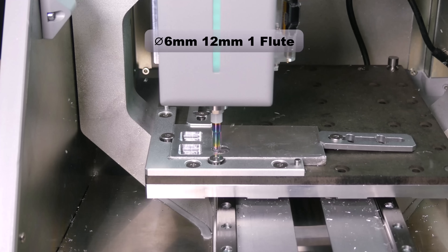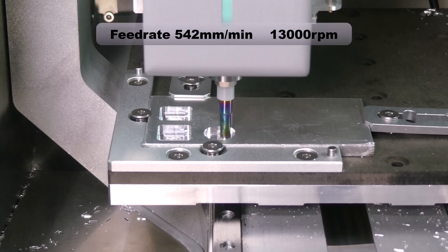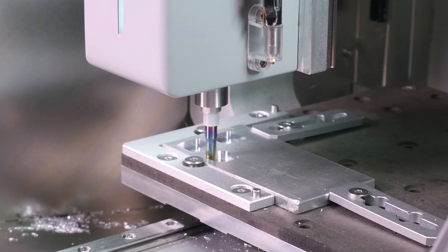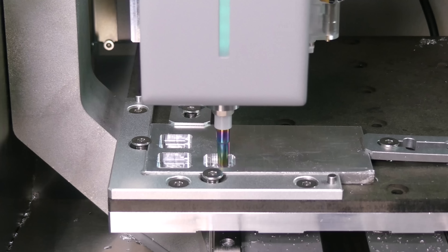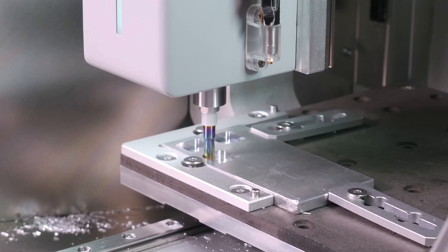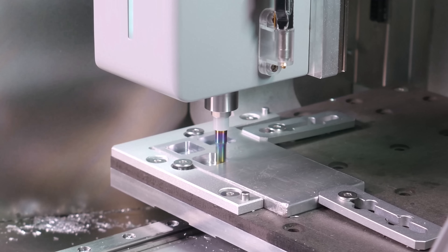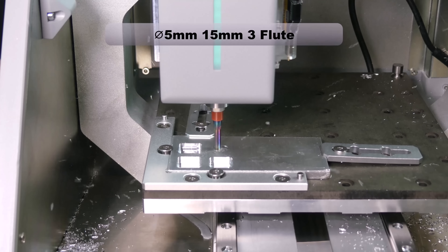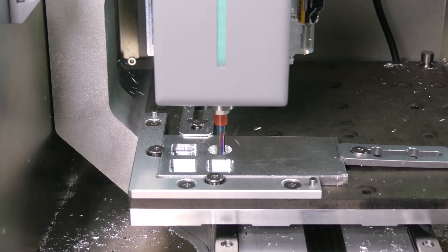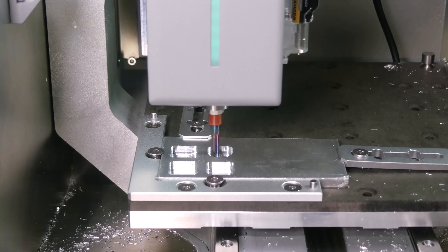We start with the 1 degree helical ramp and then an adaptive toolpath. Increasing the diameter of the end mill allows us to increase the feed rate. The final end mill is squeaking slightly, especially in the corners, which likely indicates chatter — in this case the feeds and speeds need further tuning to find the sweet spot.